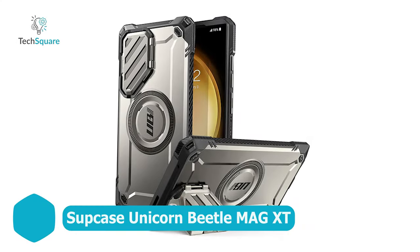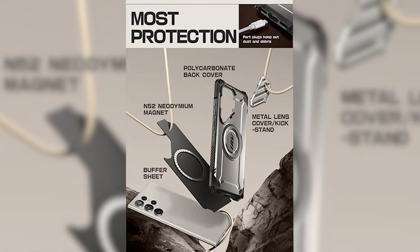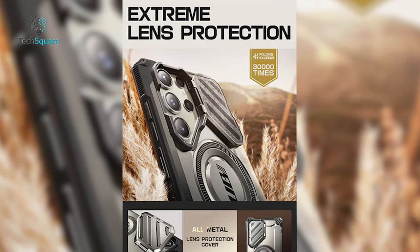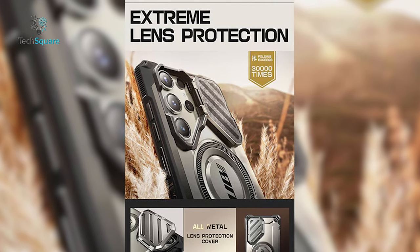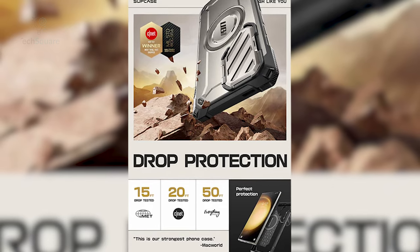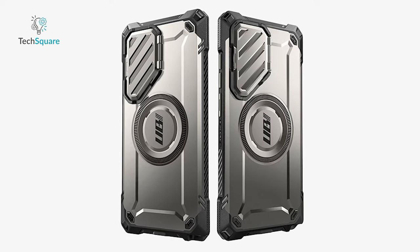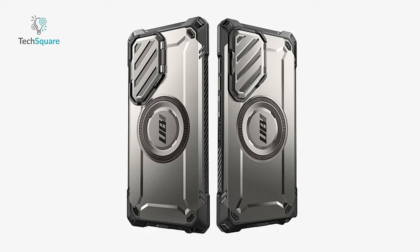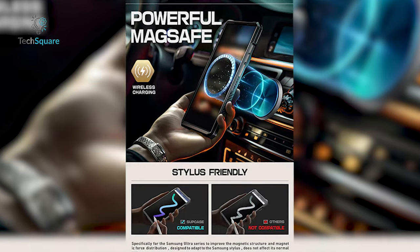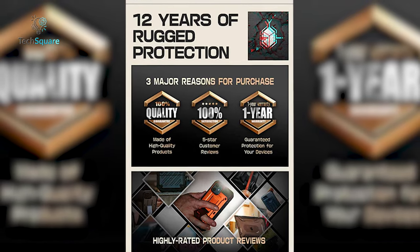Here's another excellent choice for the S24 Ultra, constructed with a blend of shock-absorbing TPU and robust polycarbonate, renowned for its outstanding durability. Notably, the case includes a zinc alloy cover to provide extra protection for the camera lens. Subcase proudly asserts that the camera cover hinge has undergone rigorous testing, enduring over 30,000 cycles, attesting to its exceptional quality. What's more, this case is compatible with wireless charging and comes with the added assurance of a one-year warranty for your peace of mind.